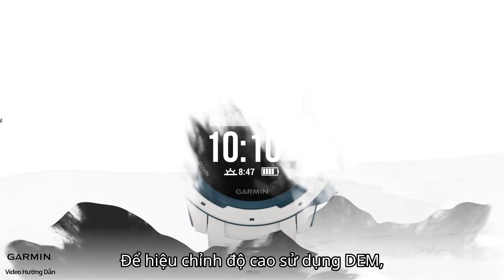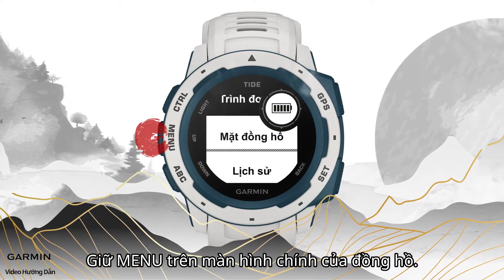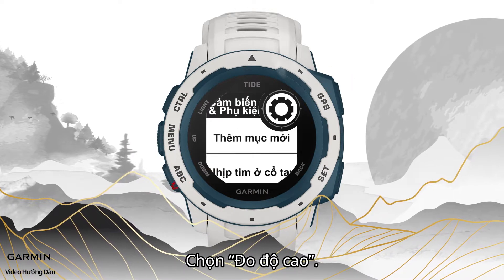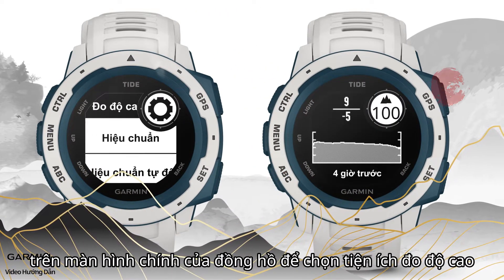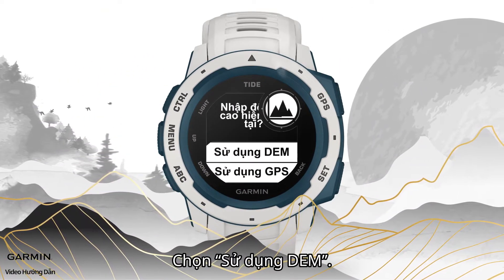To calibrate the altimeter using DEM, hold the menu key on the watch face page. Select Settings, then select Sensors and Accessories, then select Altimeter. Alternatively, you can press the down key on the watch face page to select the altimeter widget, and then select Calibrate and select DEM.